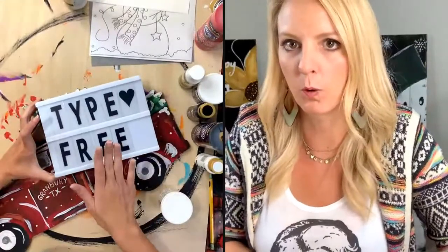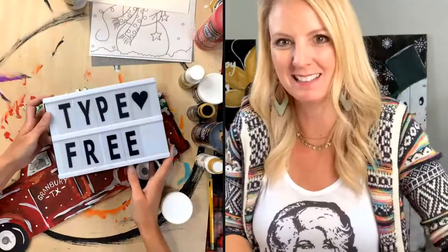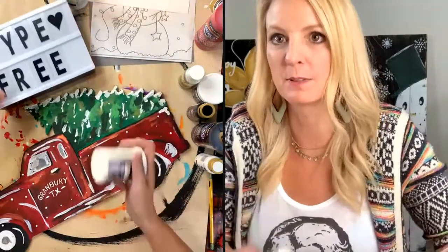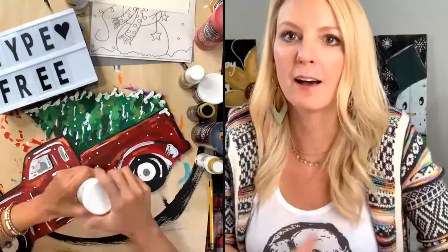So real quick, if you are wanting this tutorial — I've been giving this away just for fun — make sure you put in these words. Just type free, or type snow. Those are the things you can type. And then I'm going to show you how to add snow to a wood painting.